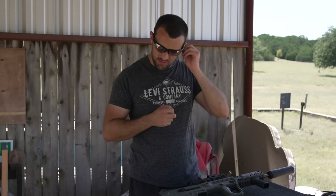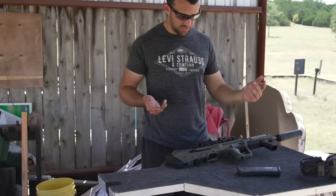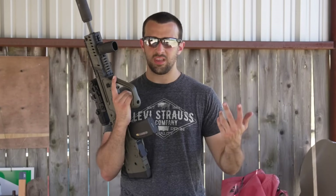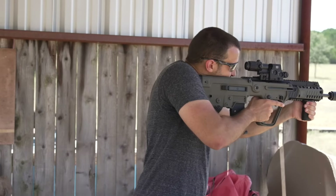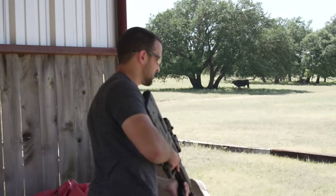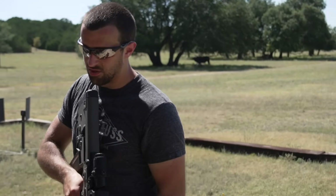I'm going to take the foam earplugs out — they've been bothering me all day. Suppressed with this OSS, we'll see — it's still a supersonic round out of a 16.5-inch barrel, but let's see if I can shoot a few rounds without ringing in the ears. That's not too bad, considering we're also in this shed which is making it way louder. Step outside and it's not going to be too bad — little high-pitch ring but not bothering my ears too badly.